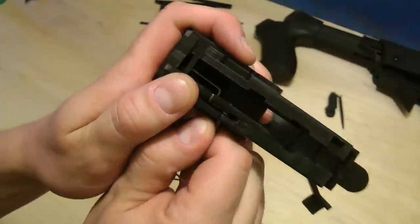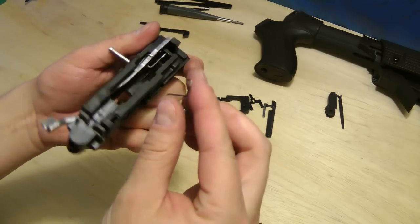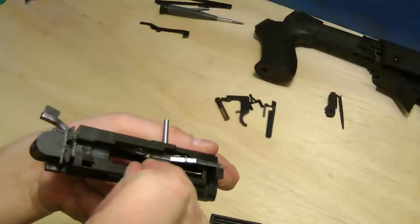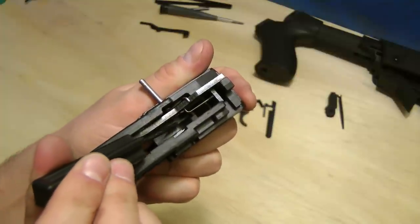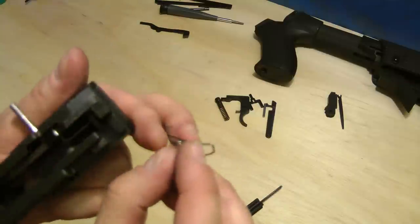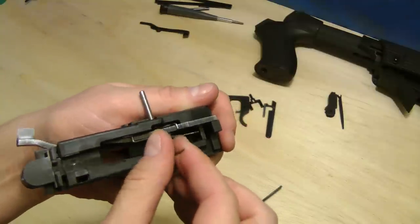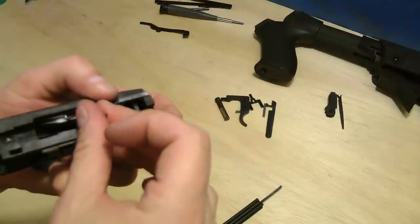You want the pin just even with that wall on the inside. The hole on the side — you want this hook to go in there all the way forward, just like that. Before you put this in, there's a little tiny notch right here sticking out, and this part of the spring needs to go around that. Put this side in first.